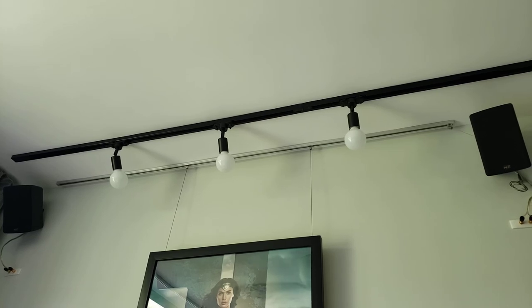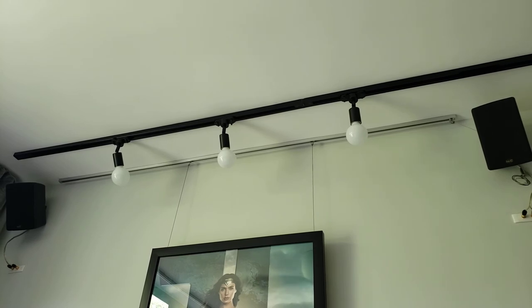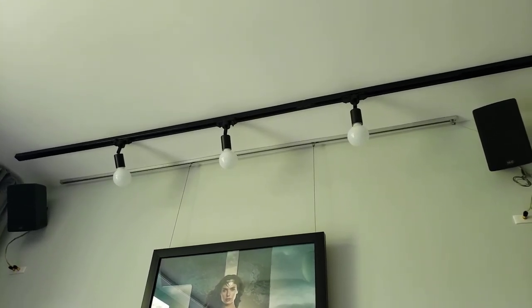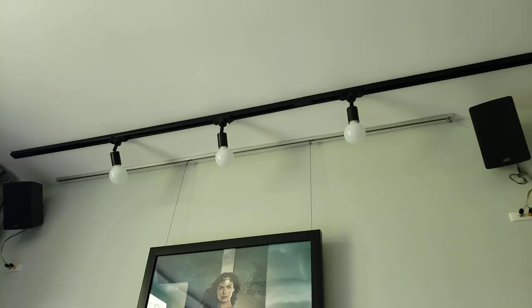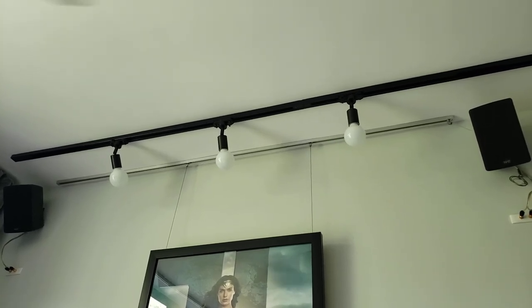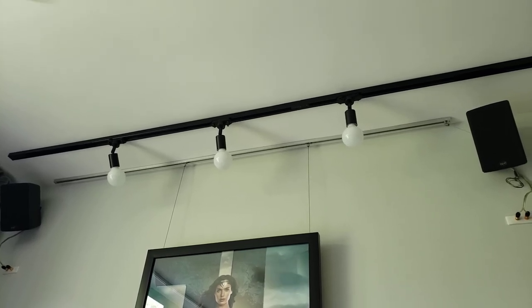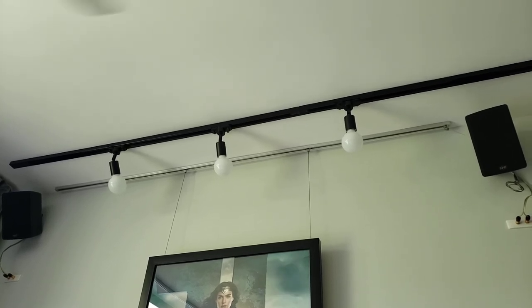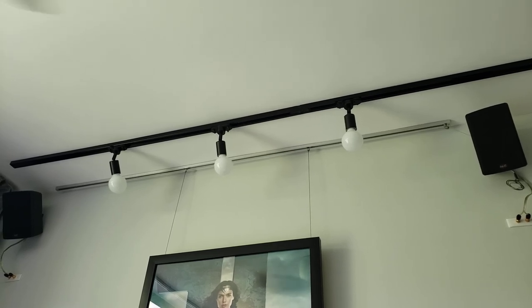To the left and right of the track lights are my stereo speakers, which connect to a home sound system with second zone capability. This allows me to listen to internet radio, Spotify, or my MP3 collection through Plex without having to have a separate amplifier. That's been quite fun to enjoy at night, especially with the lights turned dim and me just resting on my massage chair.